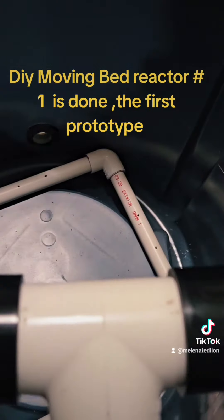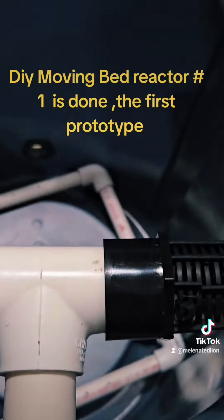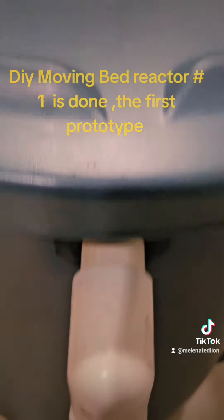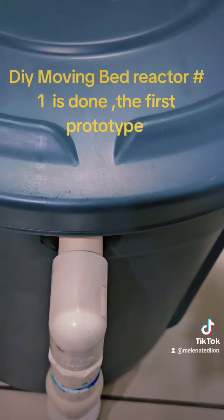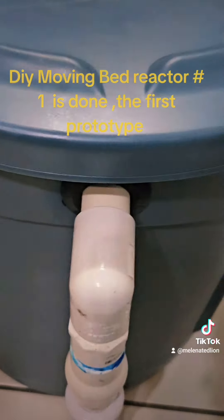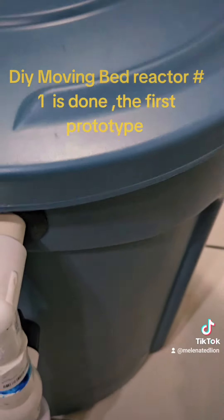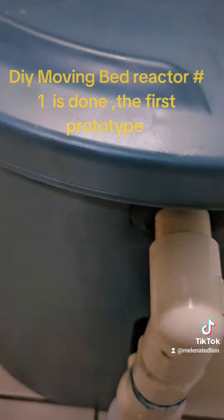All done. Now I just got to make three more of these. All done — you are the prototype. This is a prototype, y'all. All done. Save thousands of dollars — DIY, do it yourself.